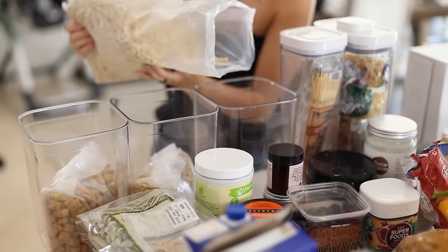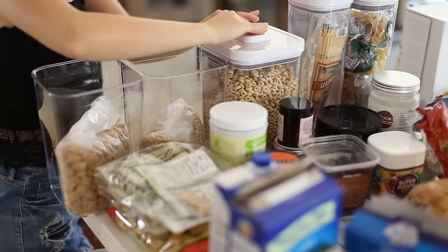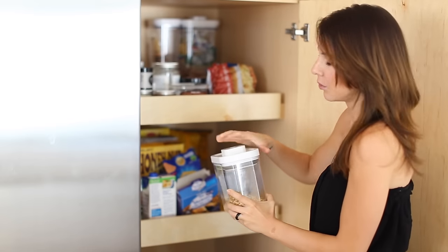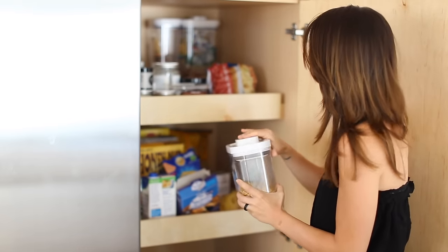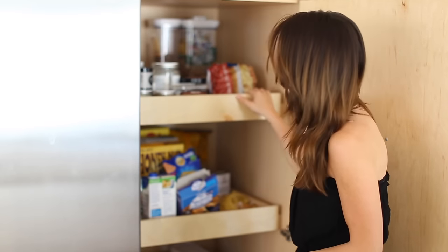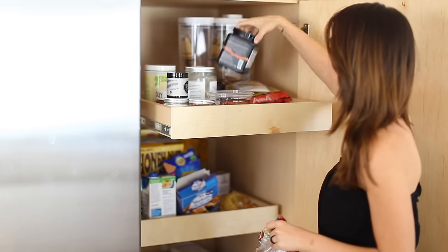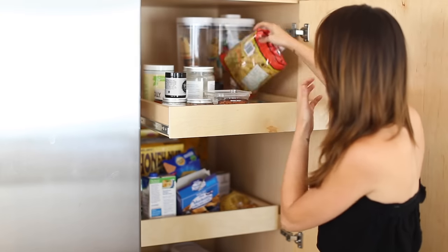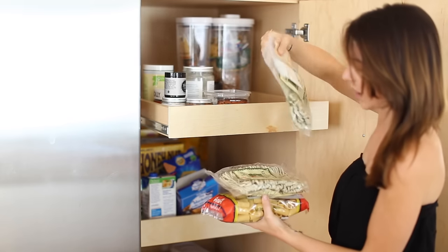I'm a huge fan of these OXO containers. This is actually something that my husband came up with because he was a chef, worked in professional kitchens, and he wants all of his ingredients to be really accessible. So I'm going to start with each shelf, remove everything, clean the shelves — there's always a little bit of debris on the bottom — and then reorganize using my containers.